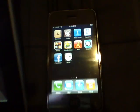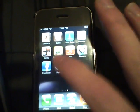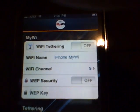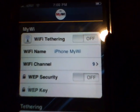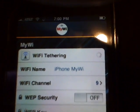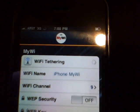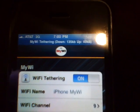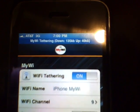Once you have that installed, just go ahead and open it. You're going to notice a couple of options. Just go ahead and do the first option, Wi-Fi tethering — turn that on. You'll see it'll load up, and it'll turn off your iPhone's Wi-Fi and change it to the 3G network.